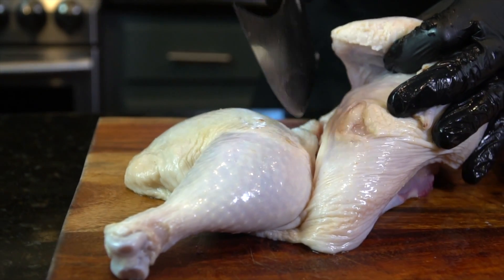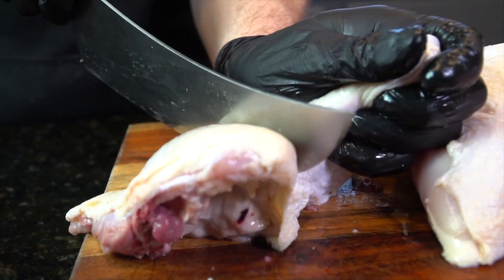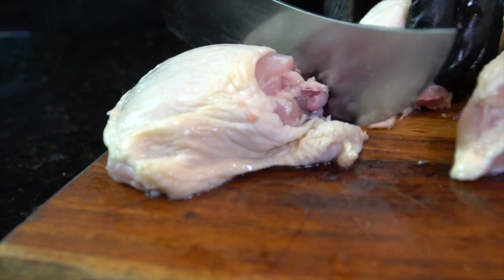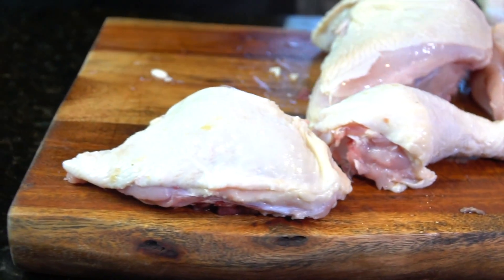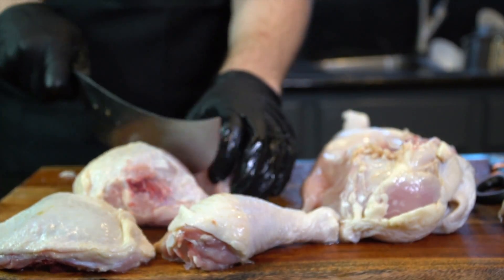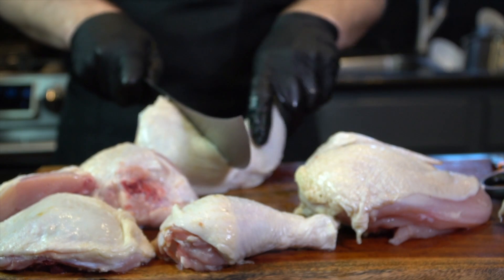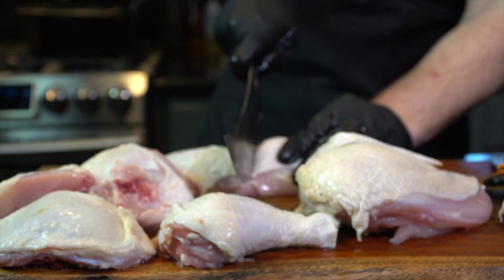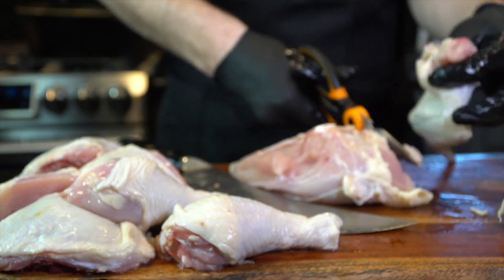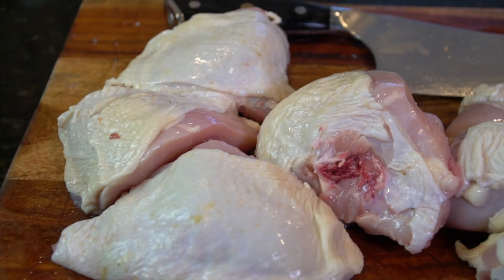Next, you're going to go ahead and part out the leg quarter. There's not much joint or cartilage right there, so that's a pretty easy thing to do. Then to remove the leg from the thigh, you want to make an incision right there in the joint — use a little elbow grease and it comes right out nice and easy. I also like to cut the breast into two separate pieces because the breast is usually pretty large and you want everything to fry at the same time. Repeat that process with the leg quarter and cutting the breast into two pieces, and then use those kitchen scissors to chop off the wing. And there you have it — a nice 10-piece ready to get fried up.